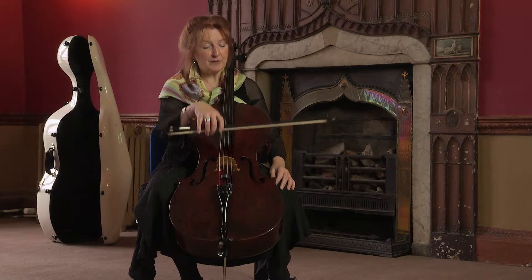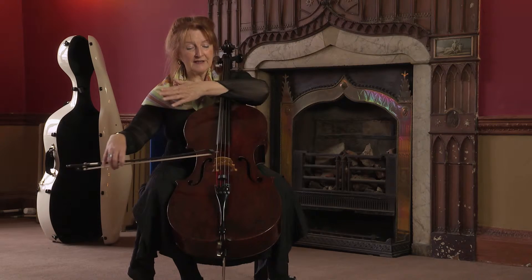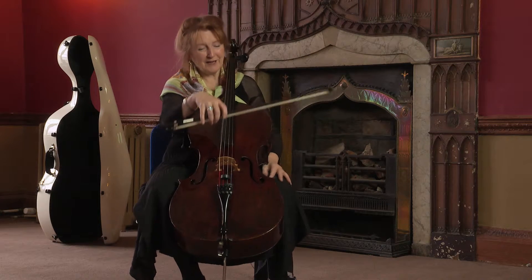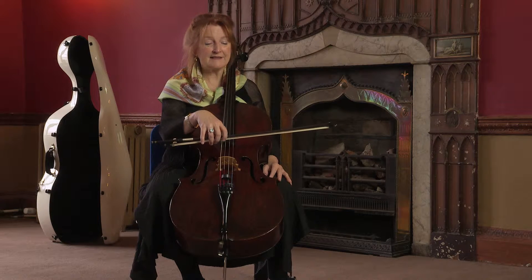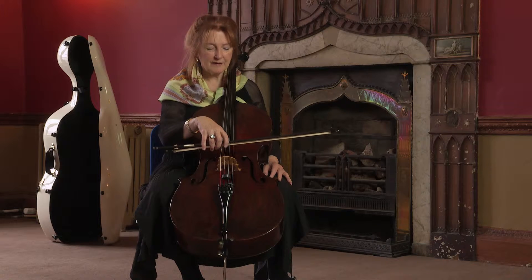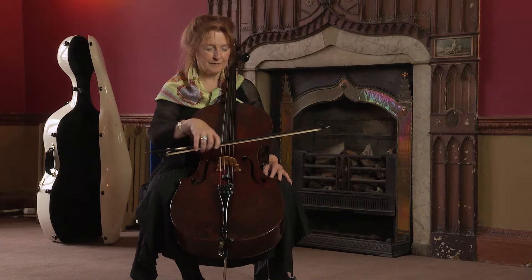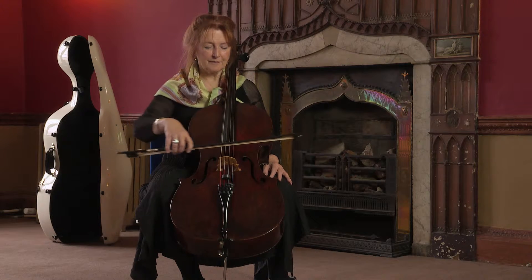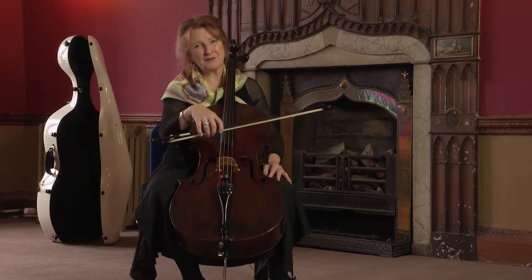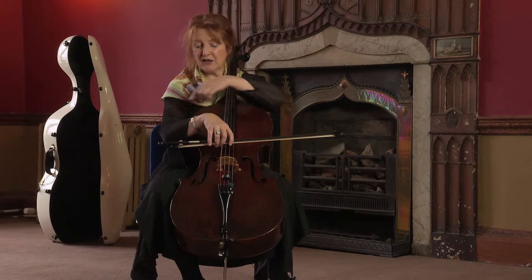We put the bow on the string and we pull the string — pulling the string this way and that way with the hair on the bow. I'll do this from the balance point, because this is the easiest way for beginners to learn how to use the bow. Therefore the bow is not heavy. The rules of the bow arm are: at the heel of the bow, high wrist, low elbow.